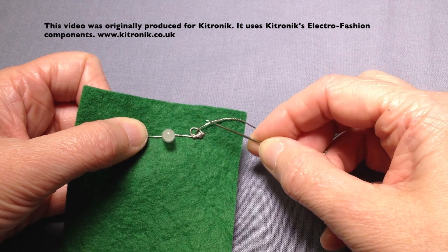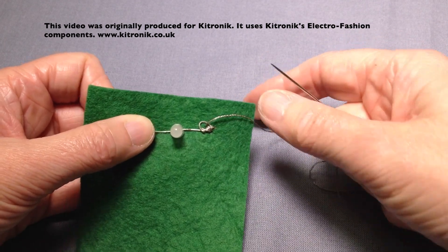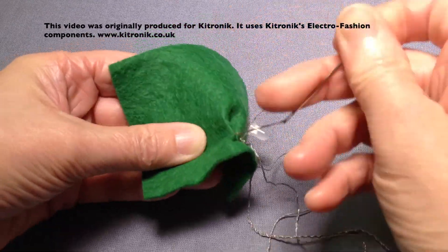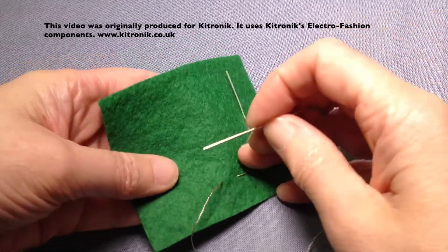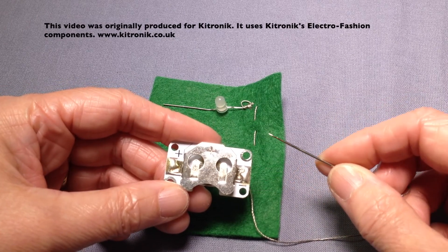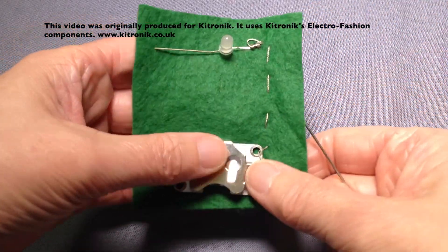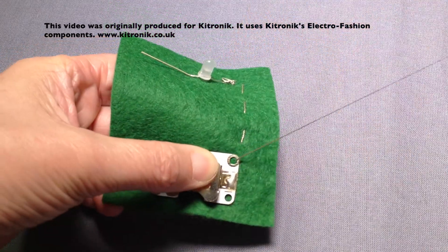When I teach this I talk about the stitches not being spread out like spider's legs but being clumped altogether. Then going to do some running stitches to go down from the LED to where the cell holder is going to be positioned. As we're working on the negative side of the circuit we need to match up on the negative side of the cell holder, so I'm going to bring the thread up through the ring and do our over sewing stitches in the same way as before.